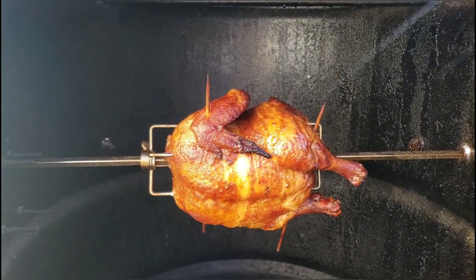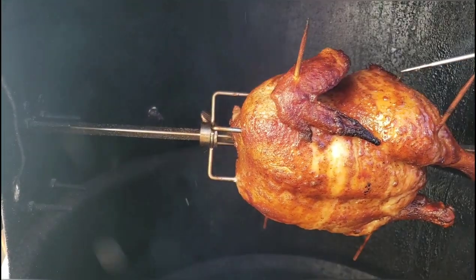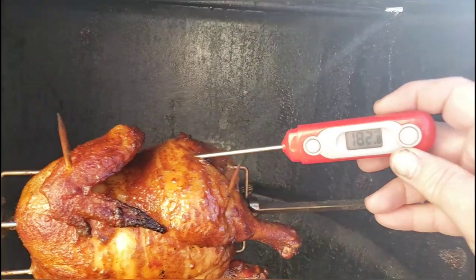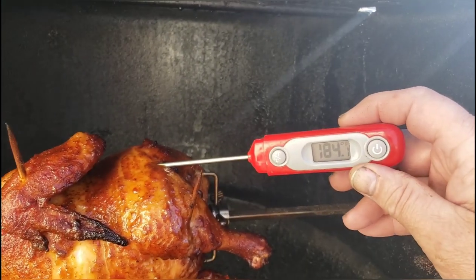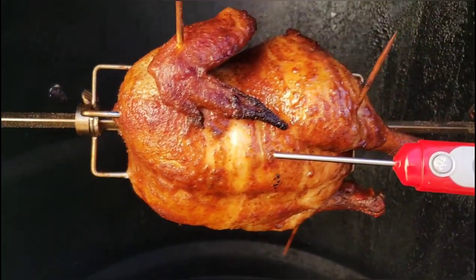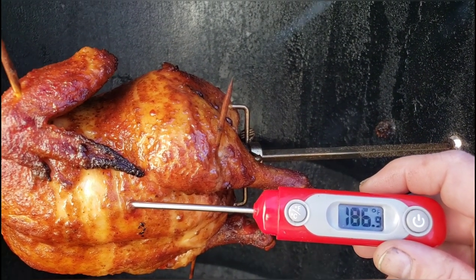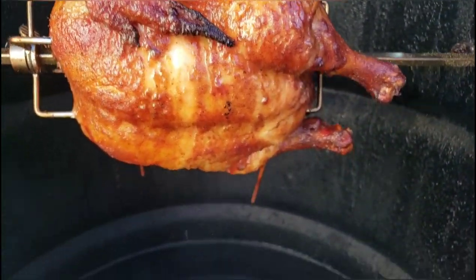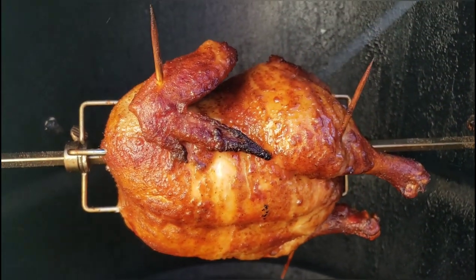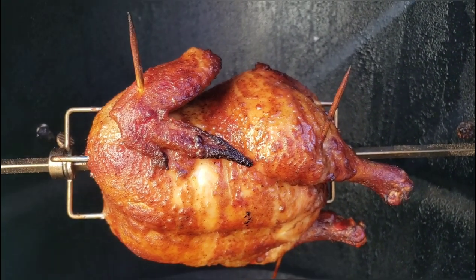All right, here we go, let's check out our temperature. There's 182, 183 on the thigh — 184. 187 on the breast. That juice dripping down there. All right, I'd say we better pull this baby off. I'll get it in the house, start cutting, and bring you guys back.